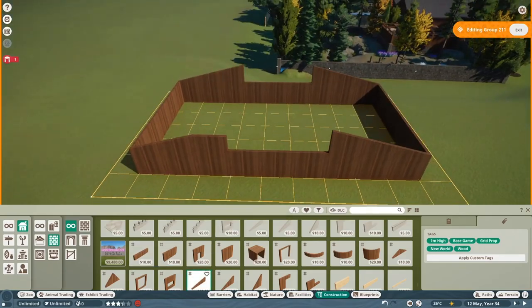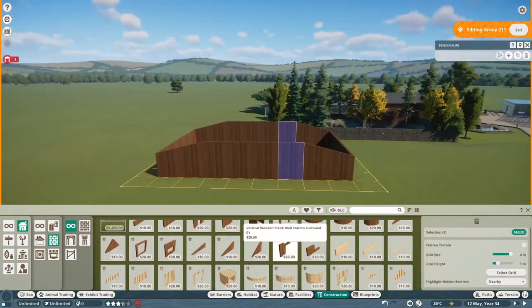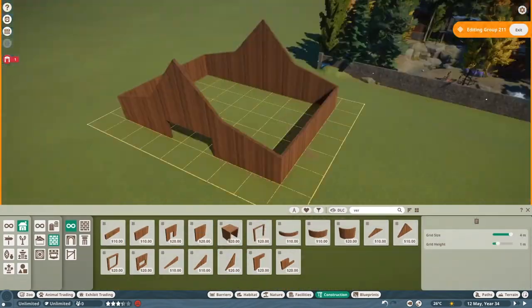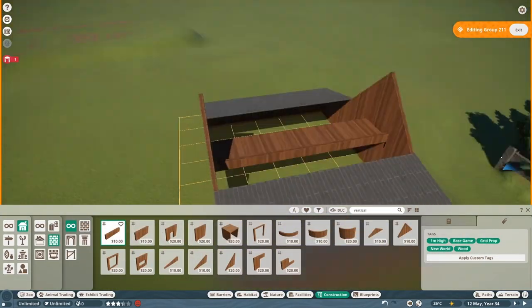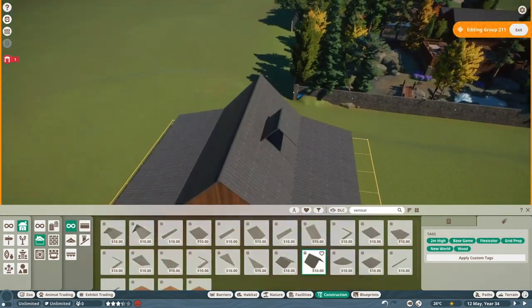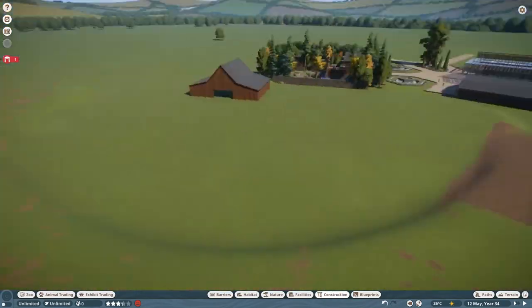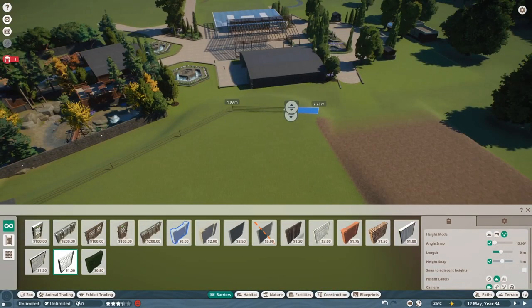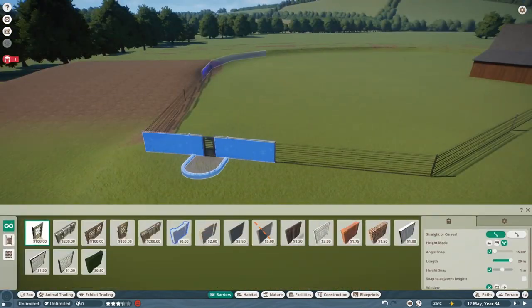At this point in the video I am working on a barn to house both the bison and the pronghorn, because they need hard shelter and they don't really stay in caves, so I decided to make a barn. I enjoyed building this barn — I think it looks really good and it fits in with the theme. It's a little bit dark; I wish there was a lighter wood color that wasn't the horizontal planks, because the horizontal planks are really bright. I wish there was one like the vertical planks that was just a little bit lighter.